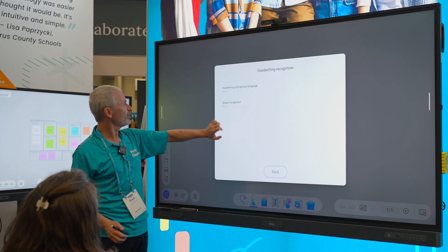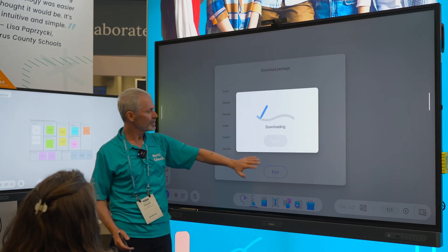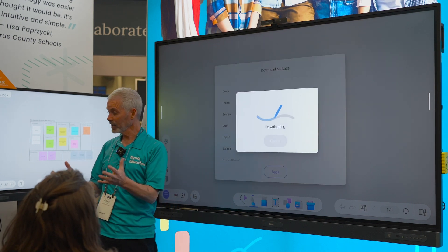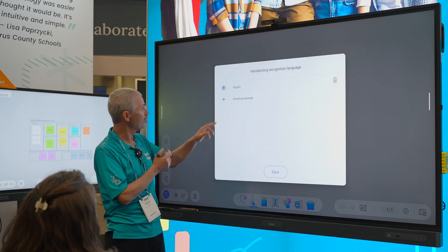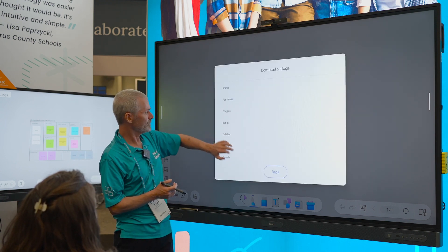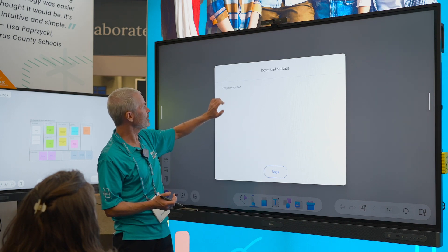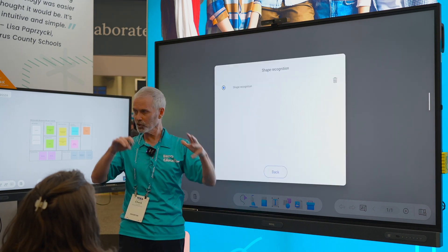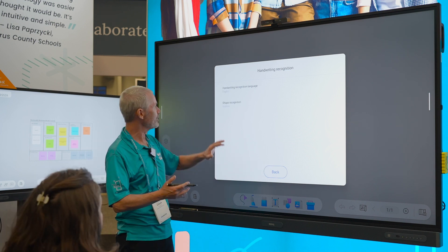I'll go and grab English for my handwriting recognition. As I write, I can convert to text and do a quick download of that. There's also a quick shapes recognition — so circles and squares — because I draw horrible shapes. It'll grab those for me.